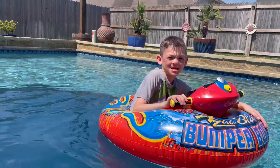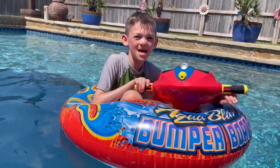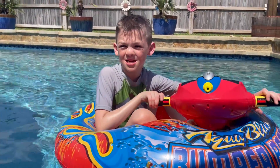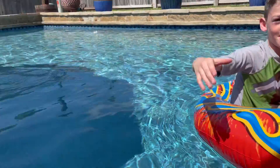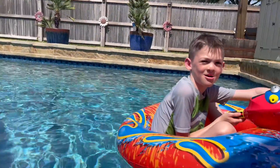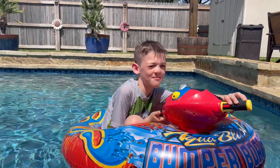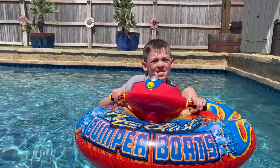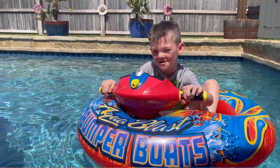All right, go ahead bud. Wait — before you say bye, would you recommend this? Yes! Okay, and the little guys — I think some of these I got from other sets. All right, say bye! Bye!